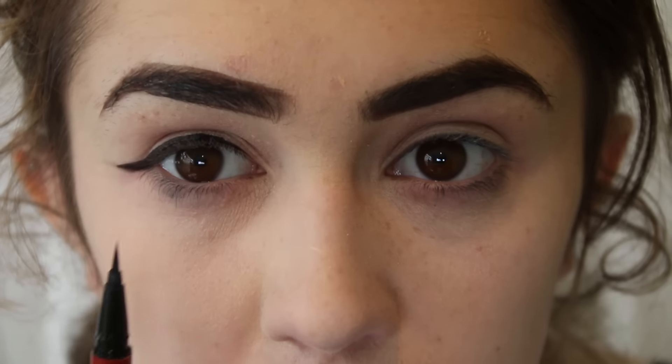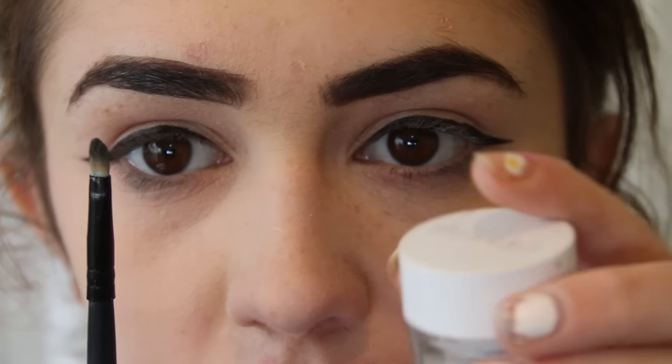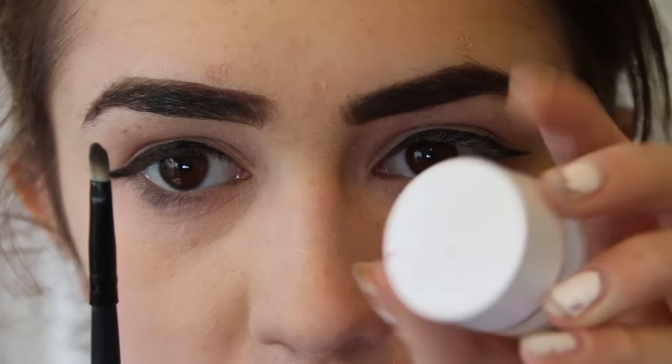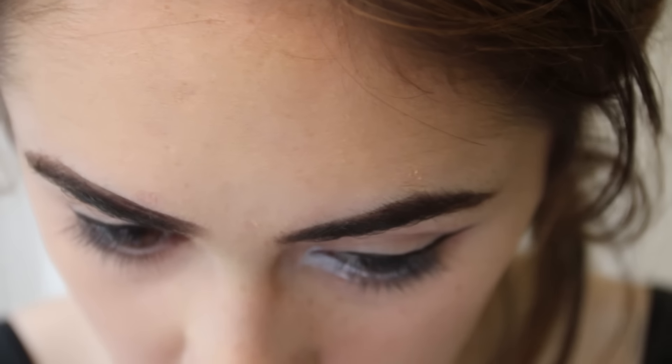And I'm doing a straight line, thicken it up. And then one, two, three — blink. And then the other one's done, which is quite good. And then I'm using this Colourpop white gel eyeliner, and I'm just putting that in the corner type of thing.